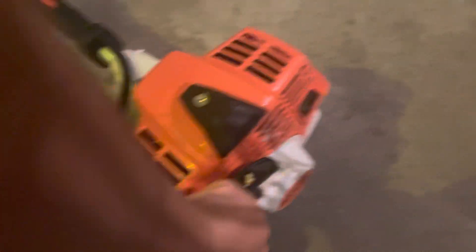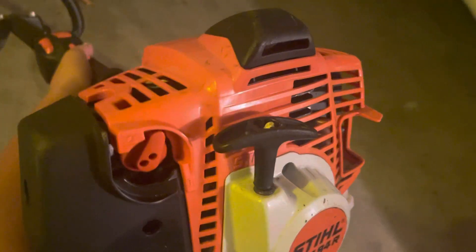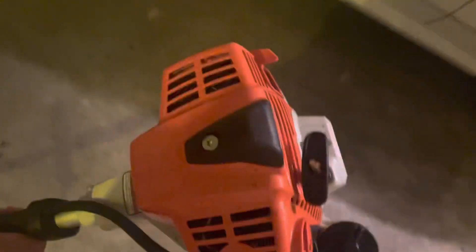Another thing I like is the automatic choke. All I gotta do is push it in and squeeze the throttle, which I'll show y'all here. Y'all see — just squeeze the throttle. You gotta do this so you can squeeze it.